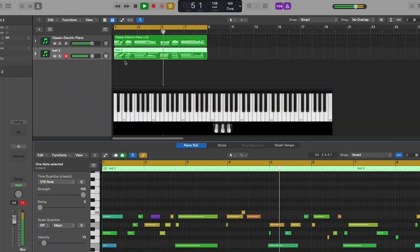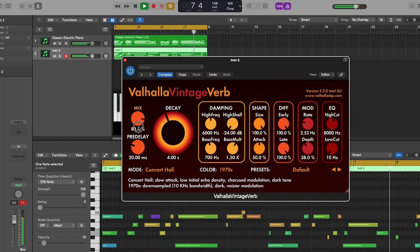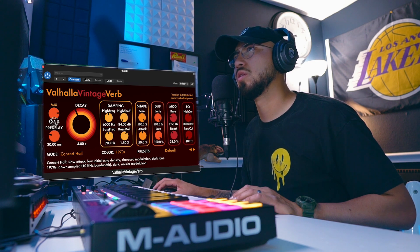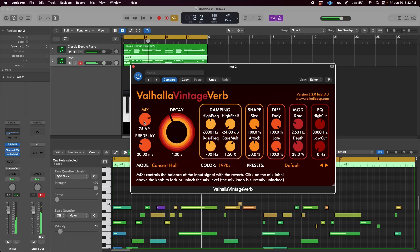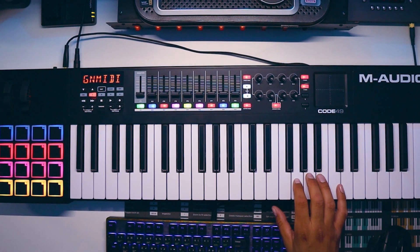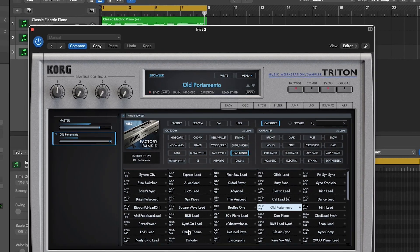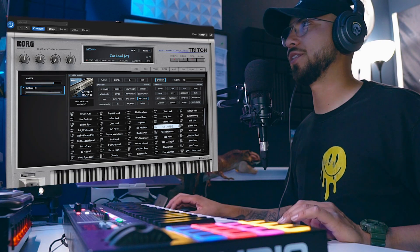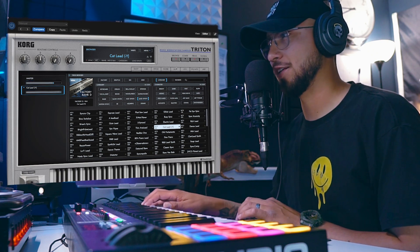I'm going to put some reverb on this. You saw that sound I just created? That was an accident. It's crazy because this actually sounds like a cat — and it's called Cat Lead. That's hilarious.